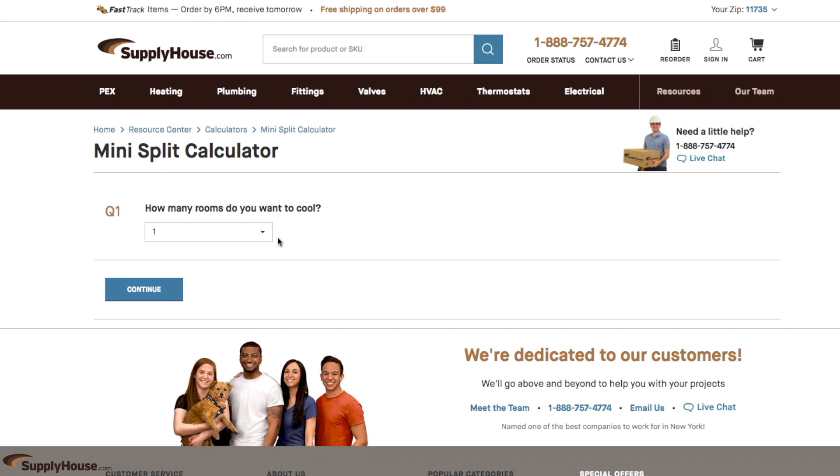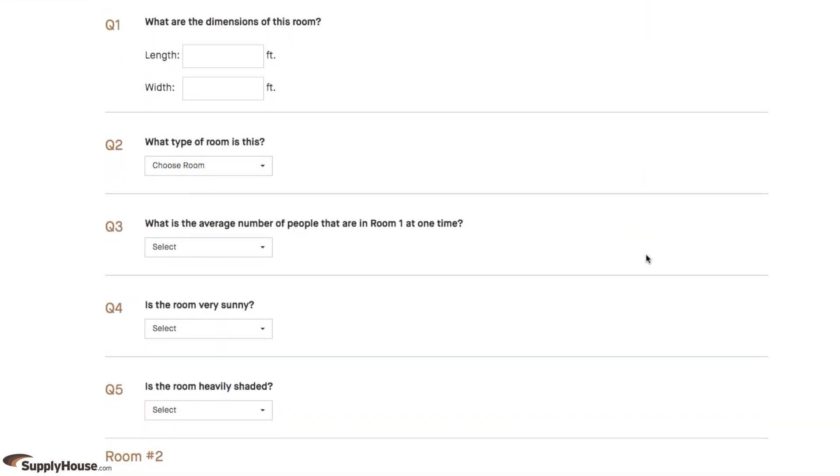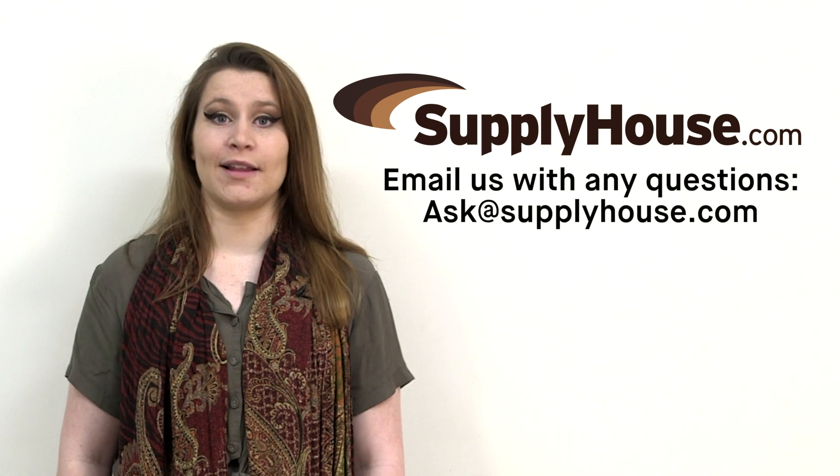SupplyHouse's convenient mini-split calculator will help you select the appropriate units for your application based on factors including climate, square footage, and insulation quality. For more information, visit the resources at SupplyHouse.com or email us with any questions.